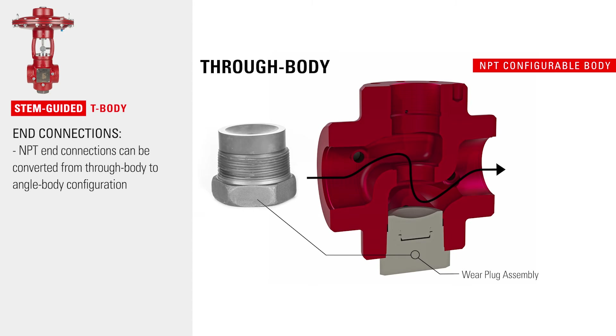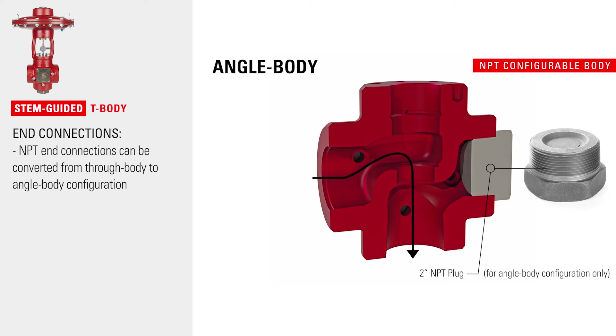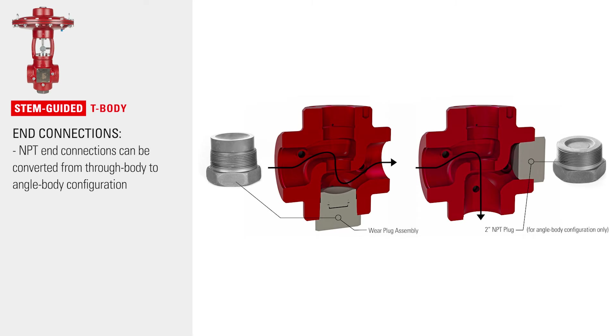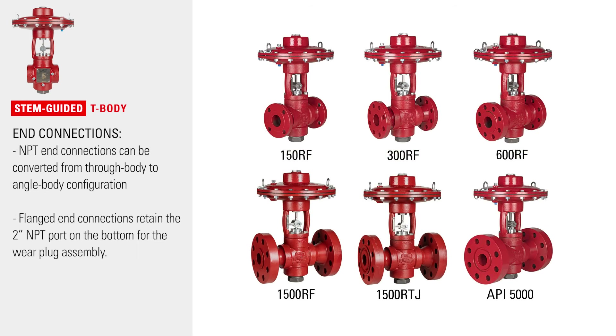The NPT end connection option can be converted from through body to angle body configuration, meaning you can easily repurpose your valves for different applications and purchase one valve rather than two to reduce the overall amount of inventory needed for your operation. The flanged options include flanges on the side ports and retain the two inch NPT port on the bottom for the wear plug assembly.